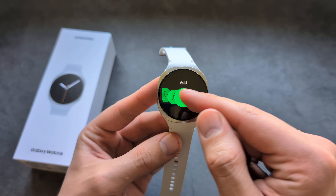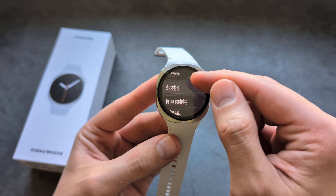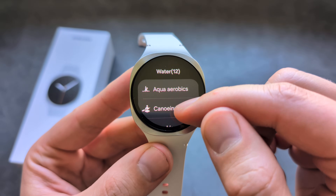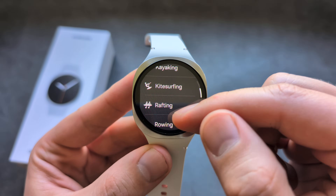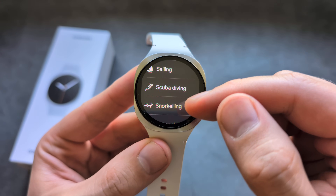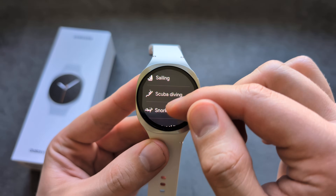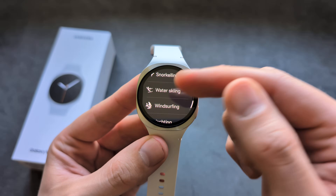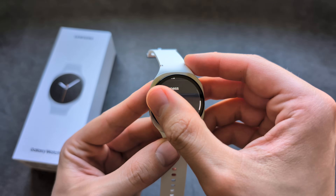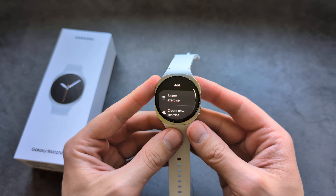When it comes to water sport activities, the watch supports pool swimming and various others like kayaking, sailing, and even scuba diving listed in the app — though only to around five meters. That said, do not take this watch for actual diving; it's clearly not meant for that. Basic water sports are well supported.